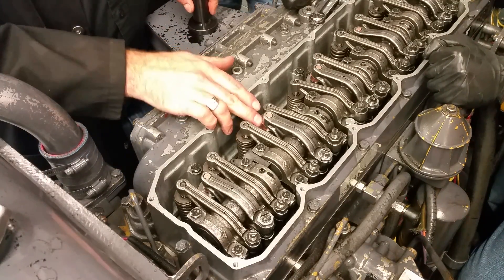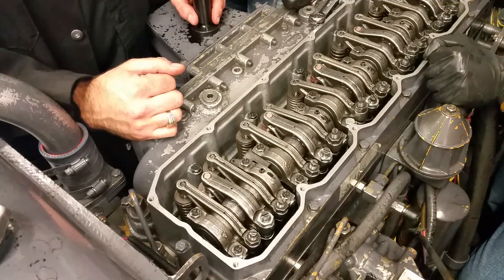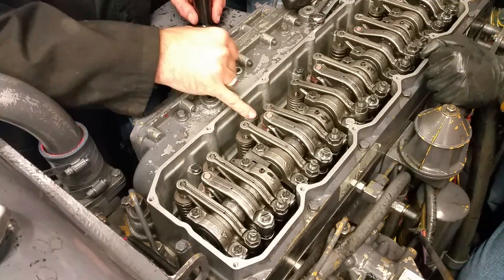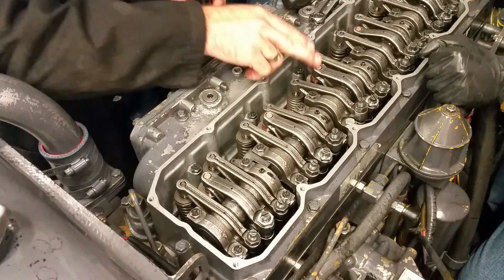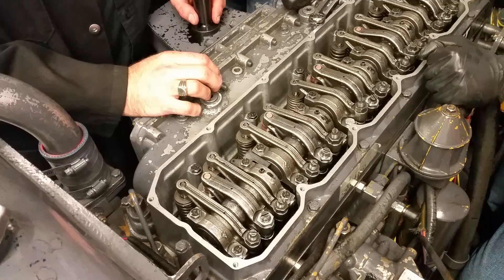When we're setting the injector plunger height on the 3126, we're setting the timing. On this one, the injectors have to be set when they're all the way up, not all the way down.